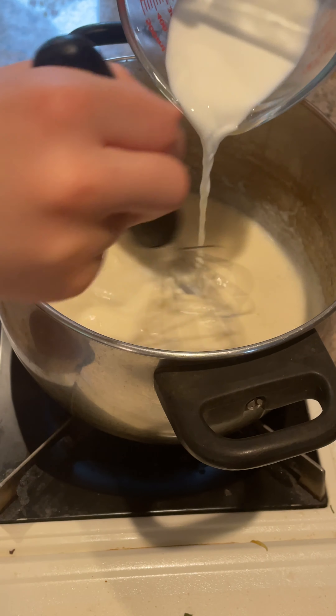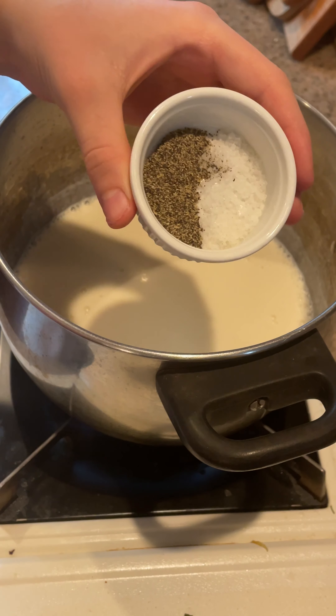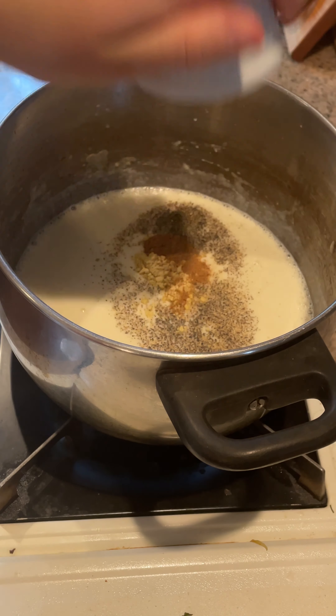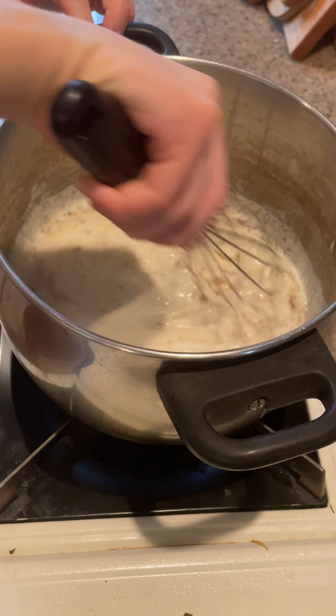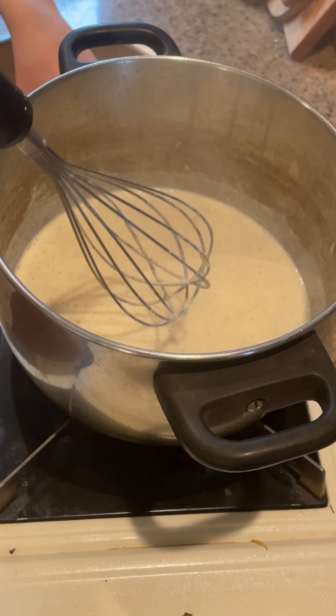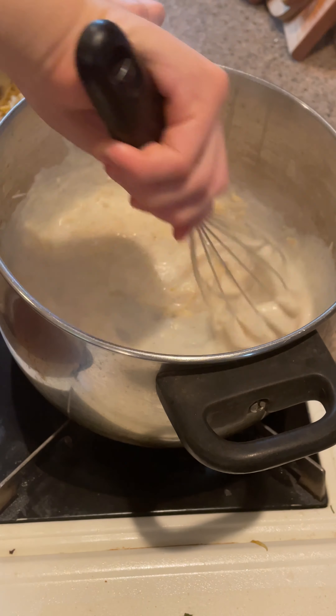Once all of your milk is added and your sauce is smooth and thick, add half a teaspoon of salt and pepper, 1 teaspoon dry mustard, and half a teaspoon of nutmeg. Whisk until smooth and turn off the heat. Then gradually add your cheese while whisking, about a half cup at a time.